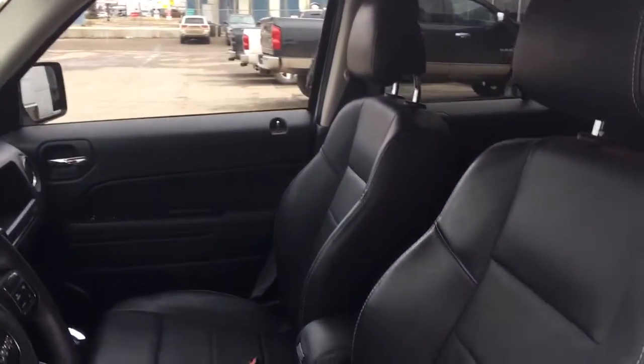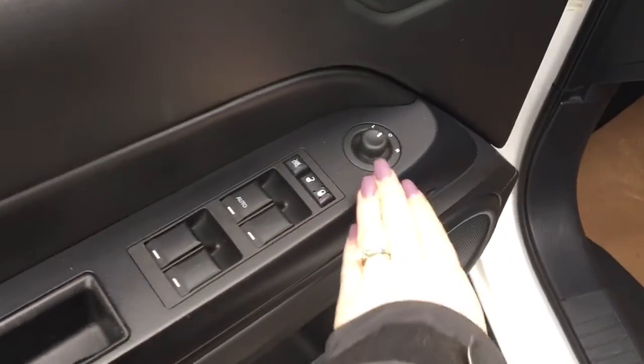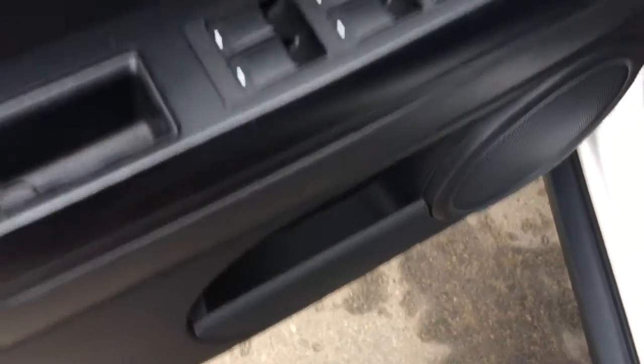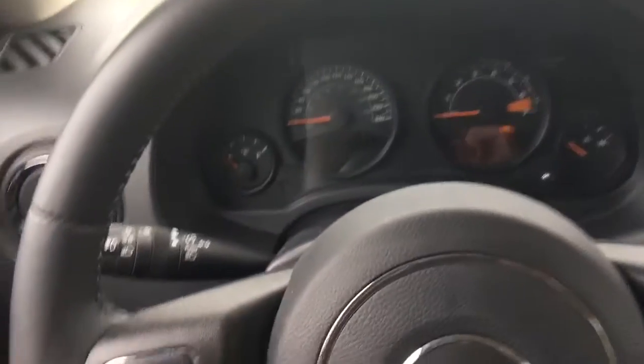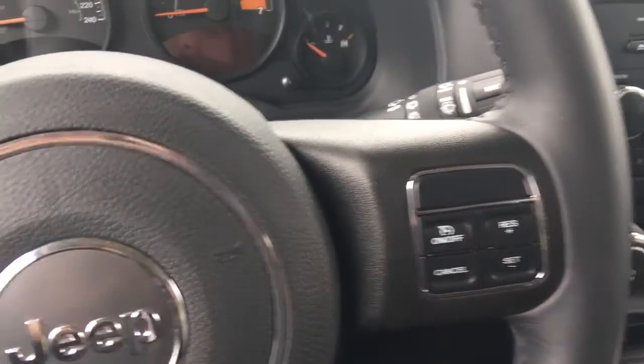You have nice leather seating, and the driver's seat is powered. Right in the door here you've got your power windows, power locks, power mirrors, and a little compartment at the bottom of the door. Inside, you have your lights on the left side, windscreen wipers on the right-hand side of the steering wheel, your setup, reset, as well as your cruise control.